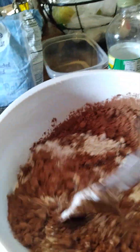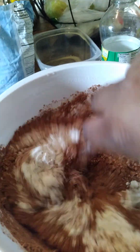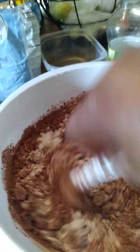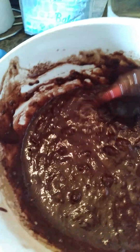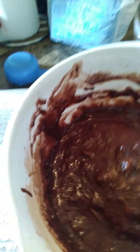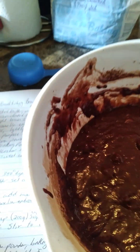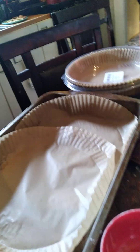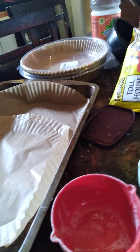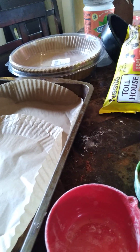Let me let y'all watch me stir it a little bit, and then I really got to get into it. We got it all nice and combined — this is some thick stuff, got all the good chocolate chips in there. The oven is preheated at 350. We got our pan prepared. Usually they say do a greased pan, but I got this parchment paper in there. If you don't have parchment paper, if you have some air fryer liners, use those — more and more people are using air fryers.